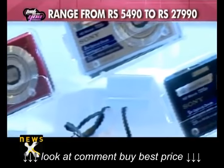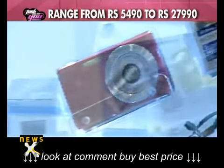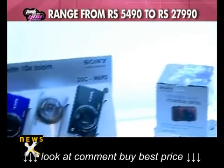The new Cybershot range will be available from Rs. 5,490 to Rs. 27,990.